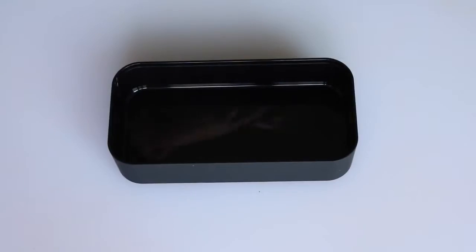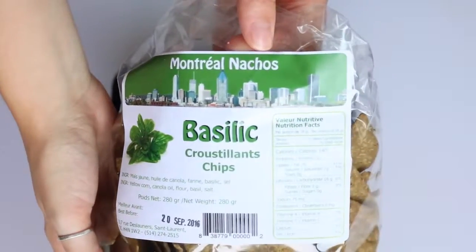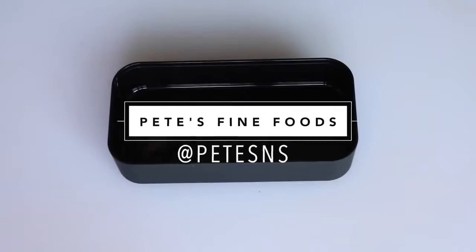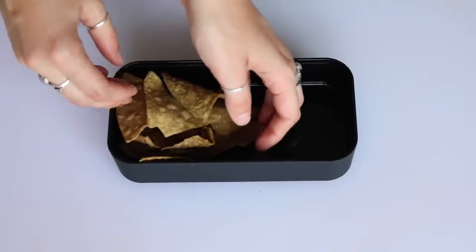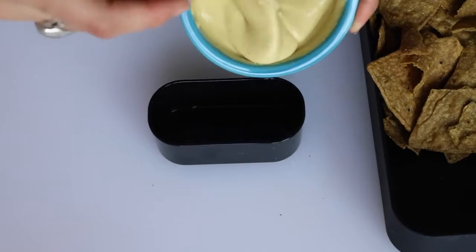Then get some corn chips — I'm using these basil flavored corn chips, they're super good, they're from Pizza Fine Foods. Take some of your cashew cheese dip, it's so creamy and delicious, and put that in the littlest container of your bento box. Then I added some salsa next to that.